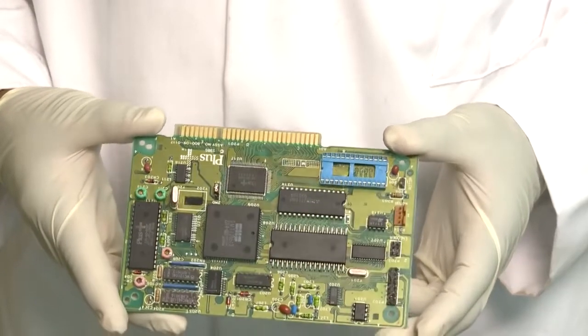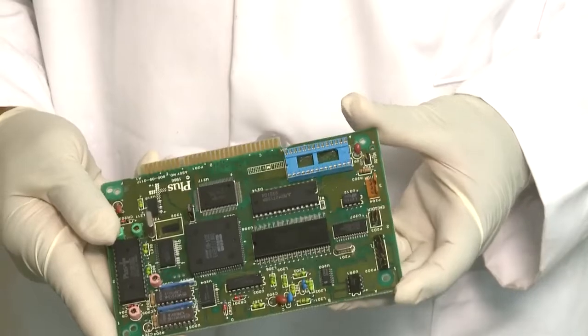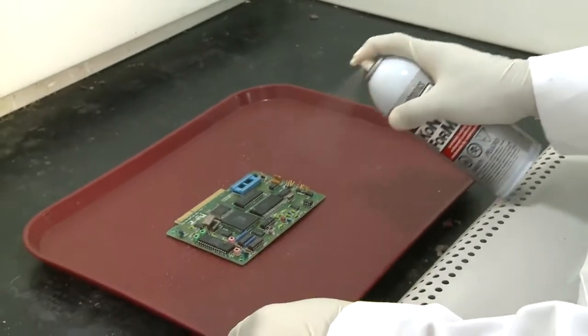Before coating the circuit board, make sure it's clean and free of anything that would affect the adhesion of the conformal coating, such as oil or residual flux. Once you're satisfied that the circuit board is completely clean, it's time to coat.